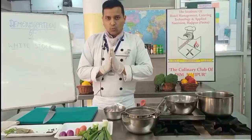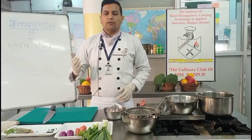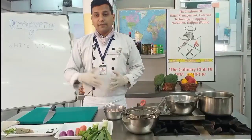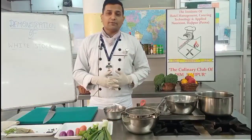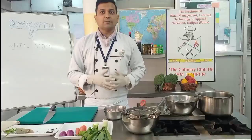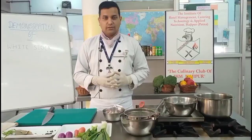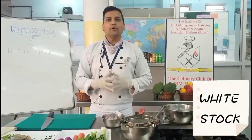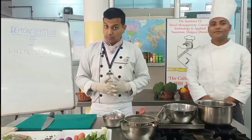Namaste and welcome to the Institute of Hotel Management, Hajipur's Club Insomnia Kitchen. In the series of making various dishes, I, Chef Anupam Kumar, along with on camera we have Sahars Tiwari, who is the Vice President of Club Insomnia, and Chef Saurabh, who is also the team manager of Club Insomnia.